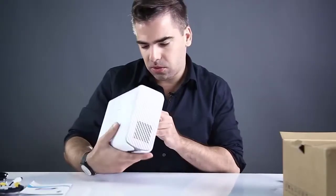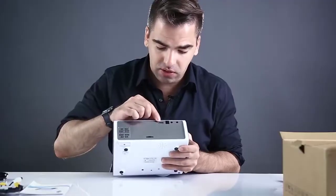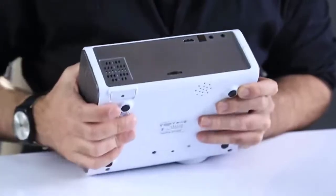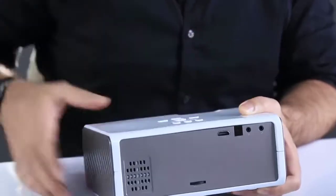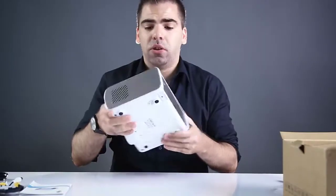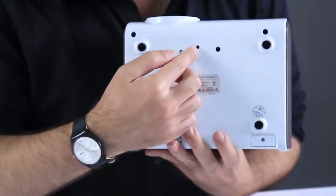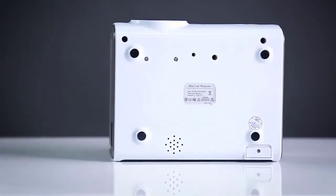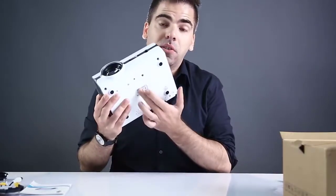There's also an opening for the internal fan for cooling. On the back there's another output, an HDMI port for the HDMI cable, and IR and AV ports. On the bottom there are two screw holes of different sizes so you can attach tripods or other supports to position the projector at different heights.